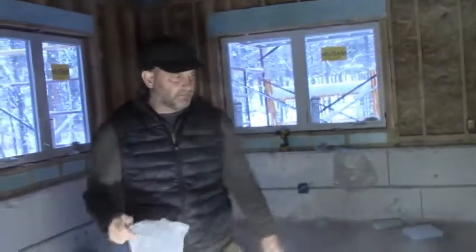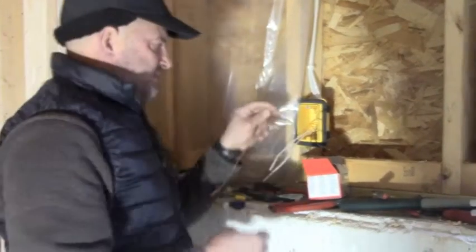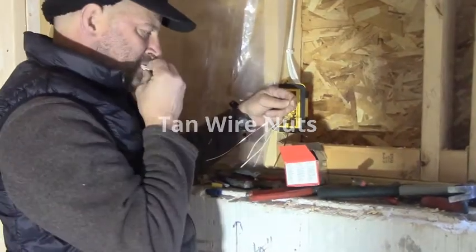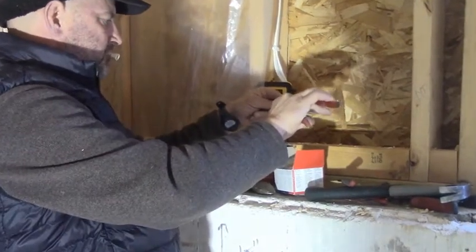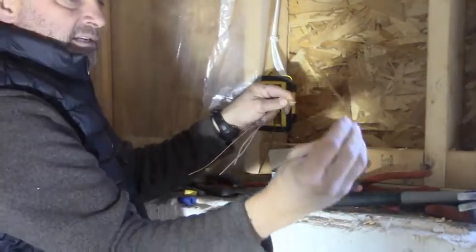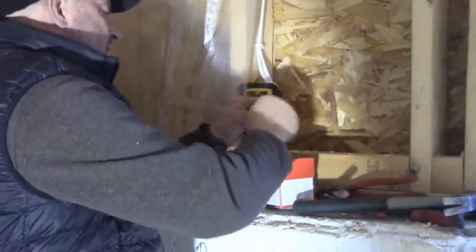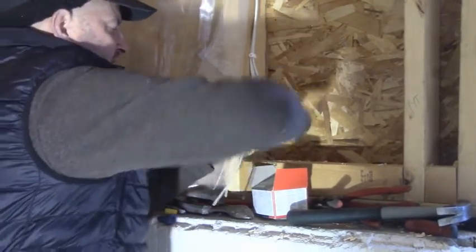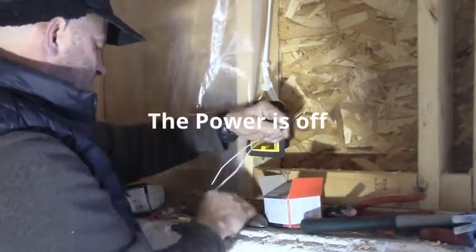We've found some wire nuts. I pre-twisted this with the linesman plier — you don't have to do this. I take a tan wire nut — use a tan wire nut for 14-2 wire — and I twist it on until my fingers bleed. I made sure everything was flush on the end, so the ground is done.